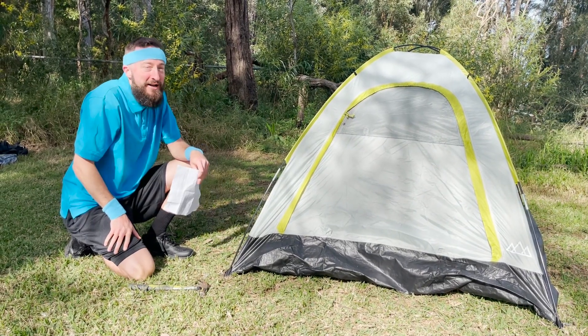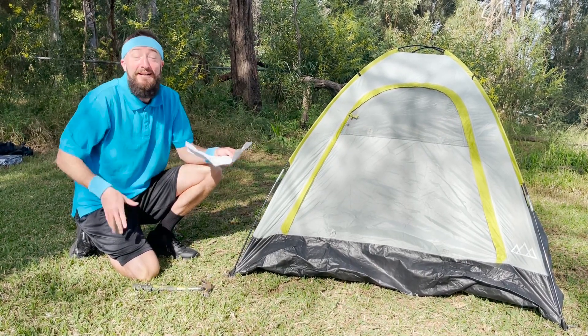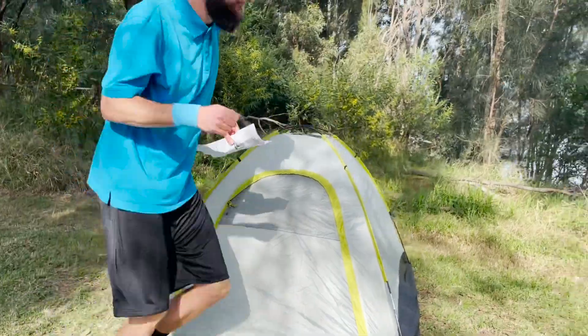I think I'm done. Let's just check those instructions just to be sure. All good. Let's go check on Brendan. Oh no, everybody — look at Brendan's tent. I think he should have used the instructions. Let's go help him out.